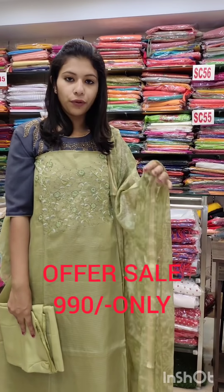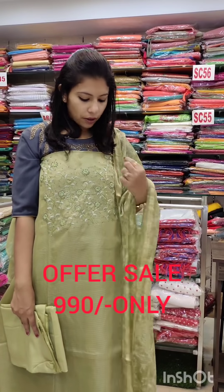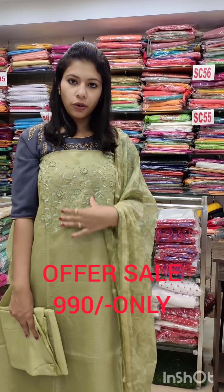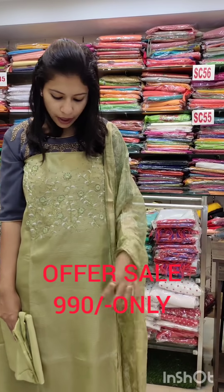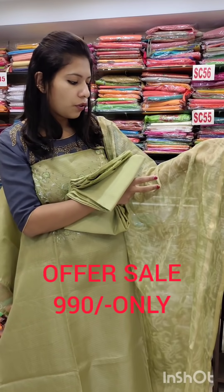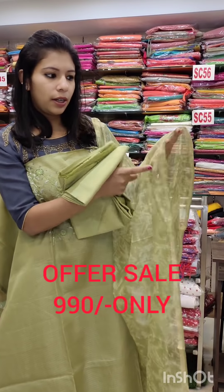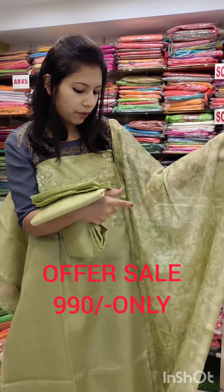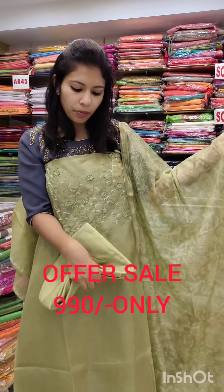It has more than a bright color with a unique fabric base. It has more than a medium colour. It is an orange shade. It has a black shade and a green shade with an orange shade.